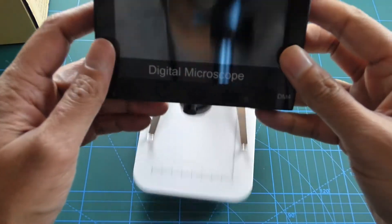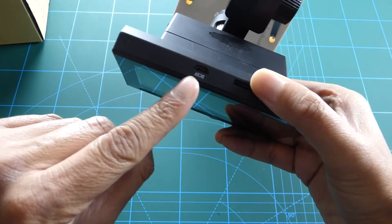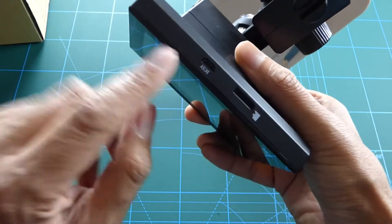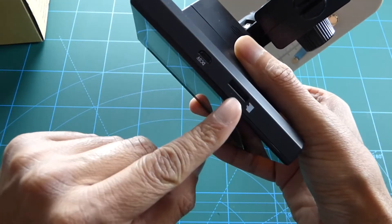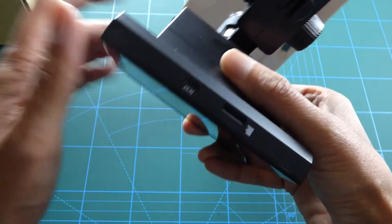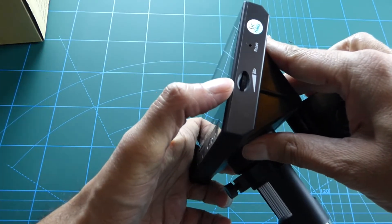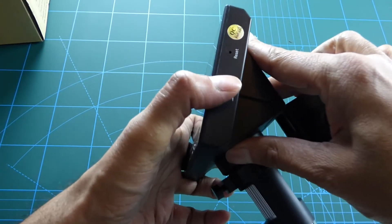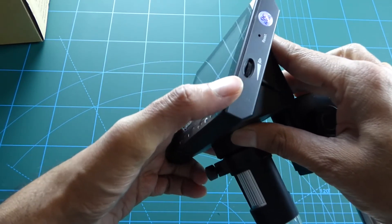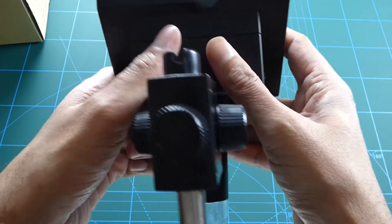Okay, let's have a look at it fully assembled. Here we've got the micro USB port — that's for charging and connecting to a PC as well. Here we've got the micro SD card slot for saving pictures. At the side we've got the light toggle; you slide it up and down to turn on the LEDs and modify the brightness.